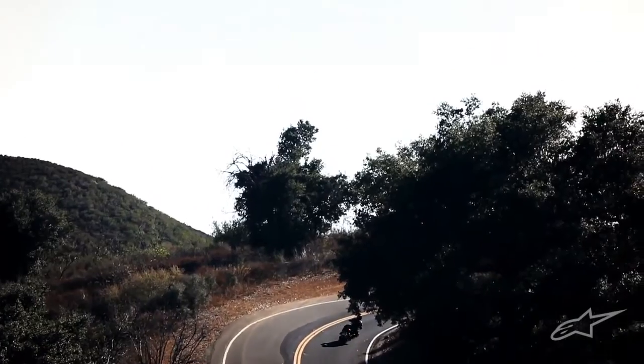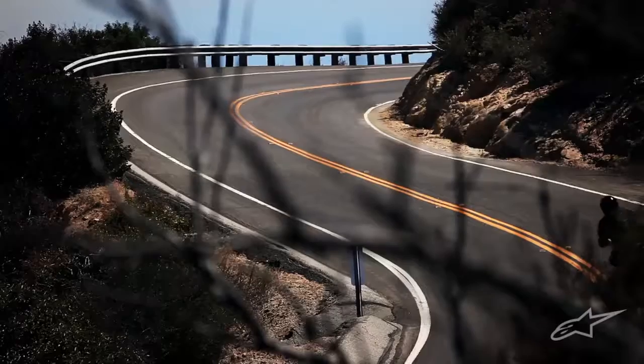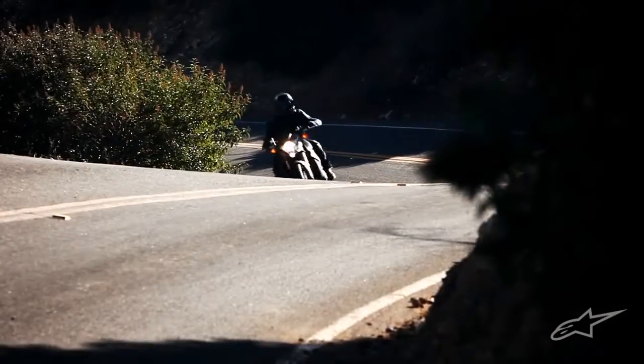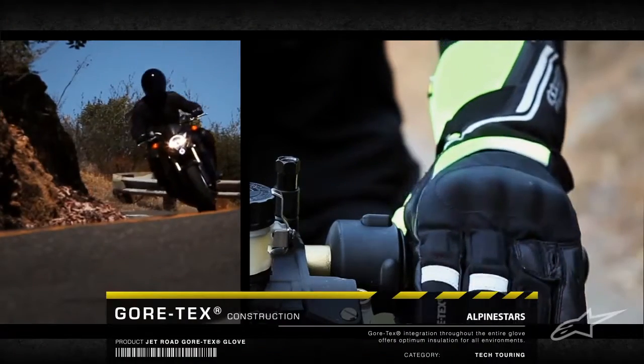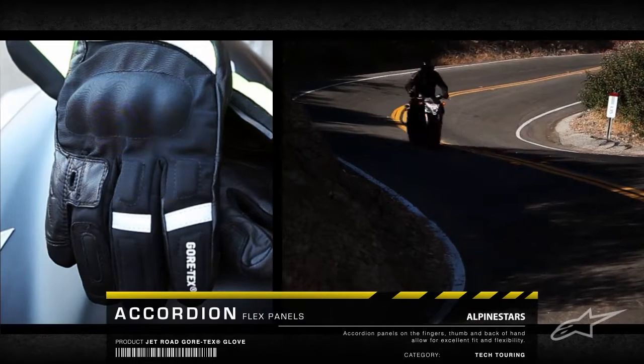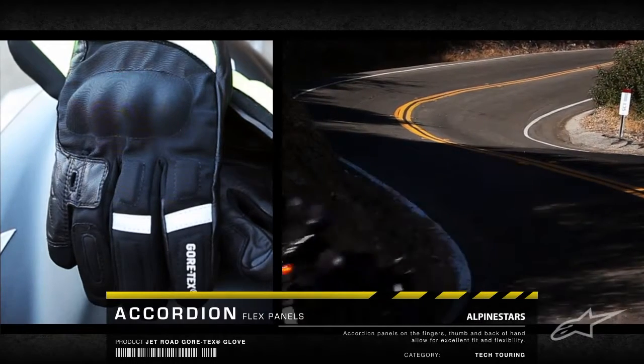Featuring an advanced waterproof and breathable construction, the JetRoad is a full-length touring glove designed for enhanced fit and feel. With premium technology like the Gore-Tex main construction in accordion flex zones, the glove combines exceptional comfort, flexibility, and performance.